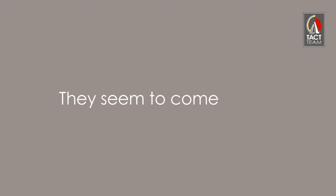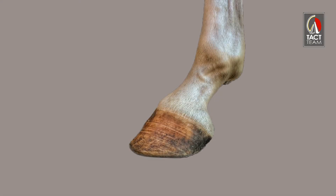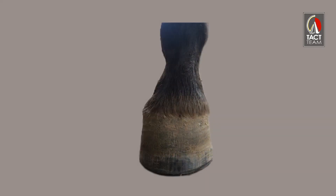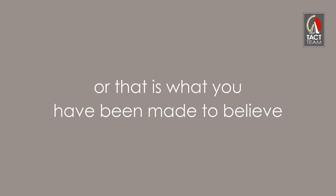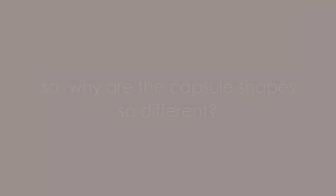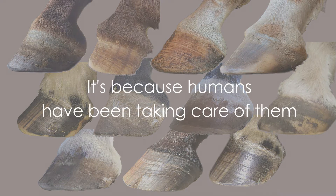Hooves seem to come in very different shapes, or that is what you have been made to believe. The truth is, each horse has the same bones, tendons, and cartilages inside. So why are the capsule shapes so different? It's because humans have been taking care of them.